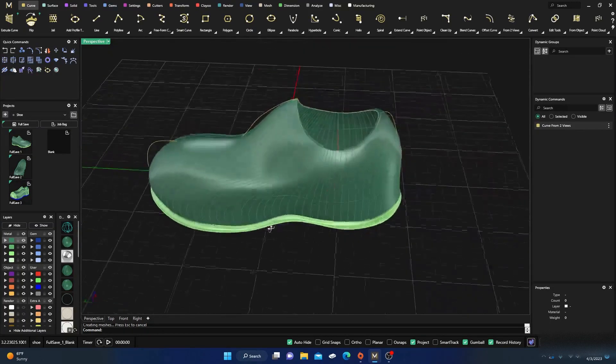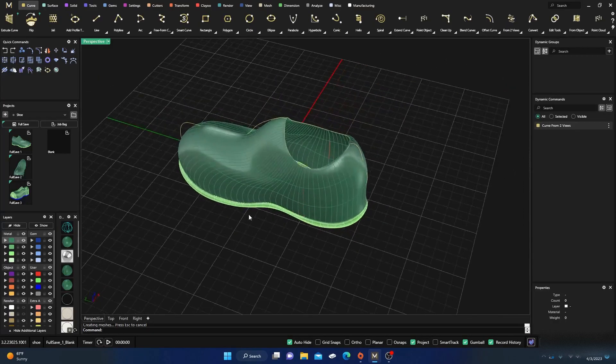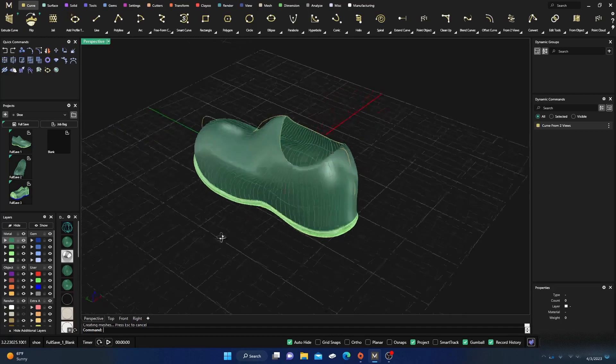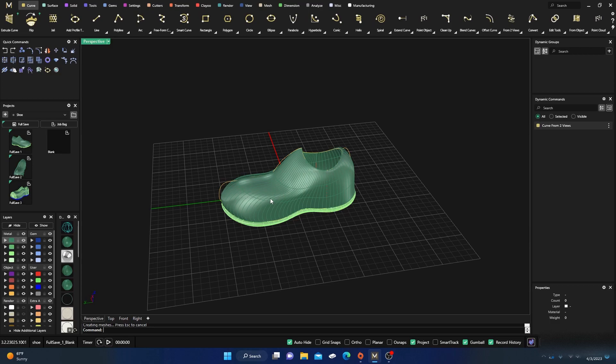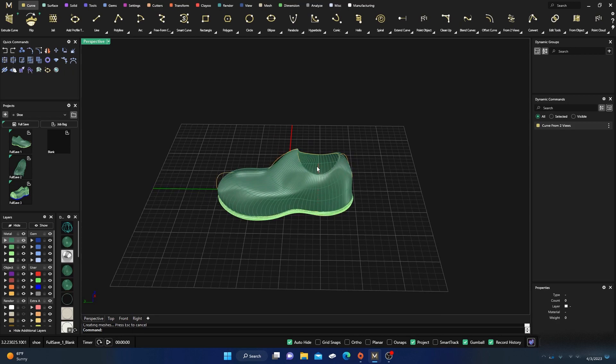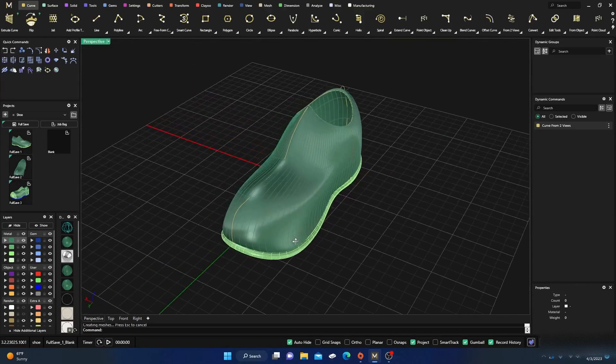We're back with our shoe and going to continue working on it. We'll divide this into a couple more videos because it's quite detailed. This video we'll get our design in, the next video we'll add materials and do offsets, and the last part we'll do the texture on the bottom of the sole.